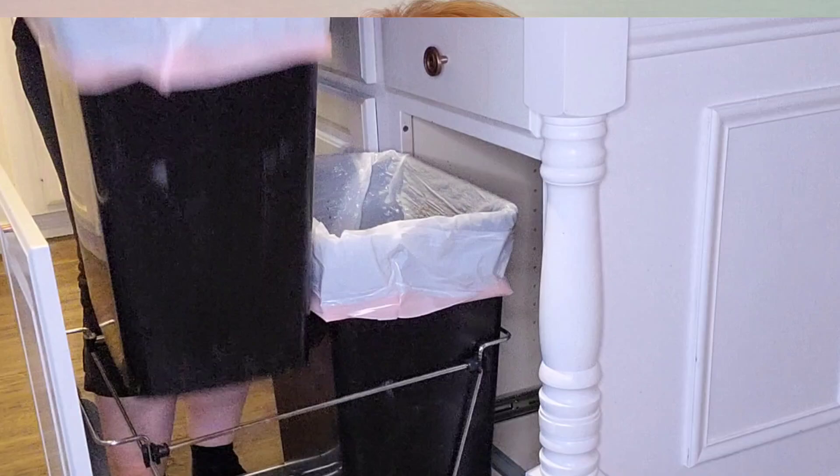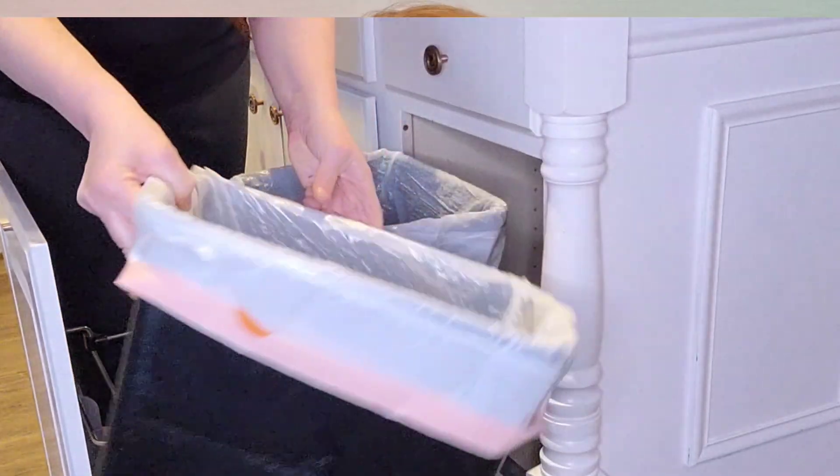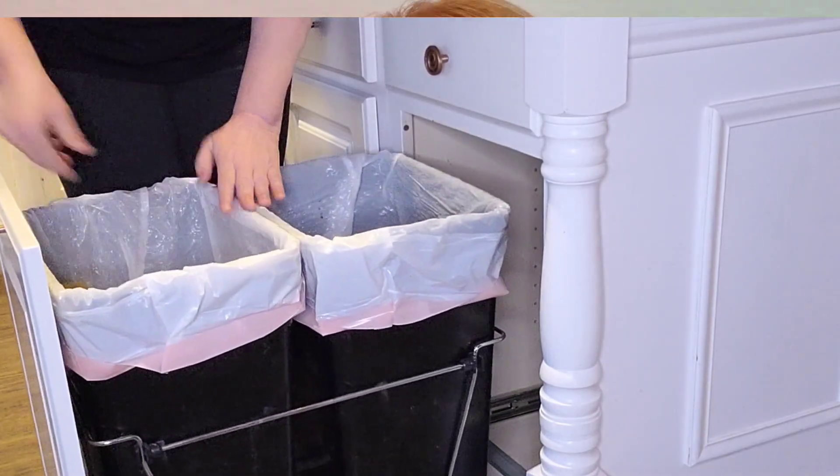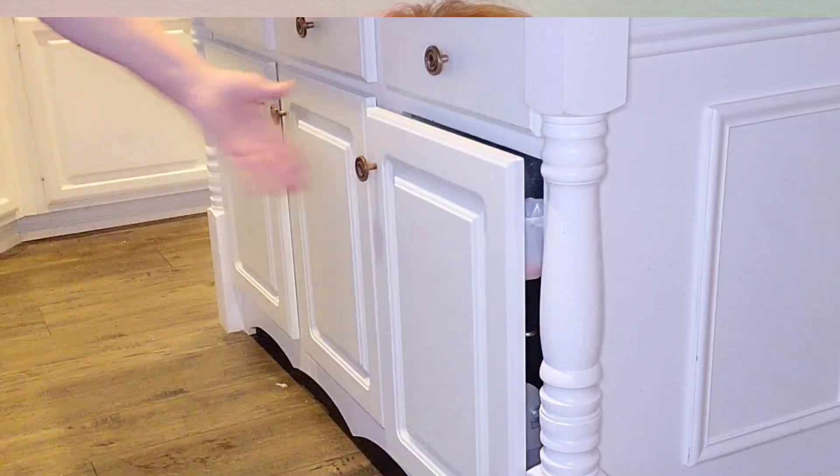Well, hey, I'm Diane and I wanted to share how we've turned our unused cupboard in our kitchen island into a trash bin using this Rev-A-Shelf system. This system includes two 35-quart waste containers, and we've had this now for two years with no issues at all. So check out the next video where I show you how we installed it and how easy it was.